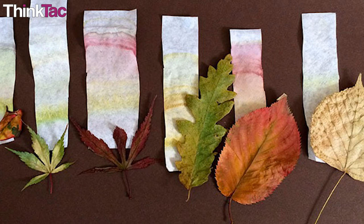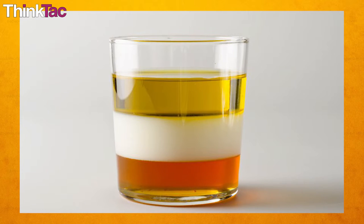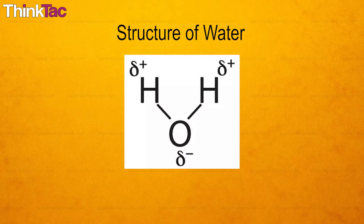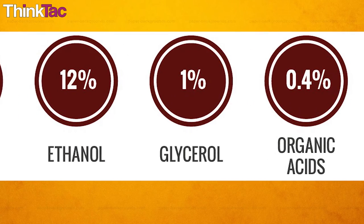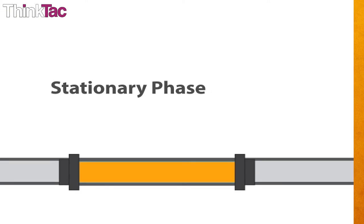Now that you understand how paper chromatography works, you can create variations of the standard experiment and test out these concepts. For one, you should change the mobile phase — try using alcohol as the mobile phase for the experiment with ink. Alcohol is less polar than water due to its larger molecular size, so according to what we learned, what do you think will happen to the components of the mixture? Will they travel more or less? You can try changing the stationary phase too — try using a phase that is non-polar. What do you think will happen? Which components will travel further this time?